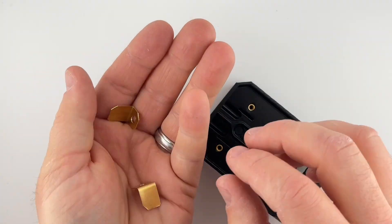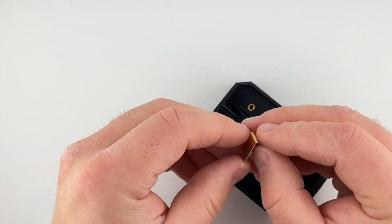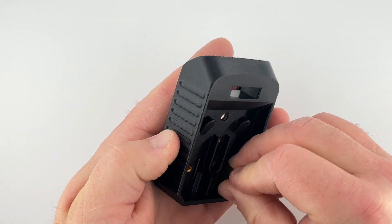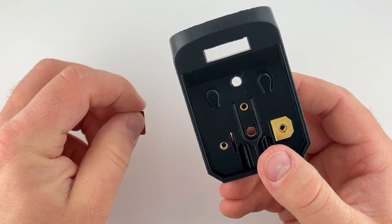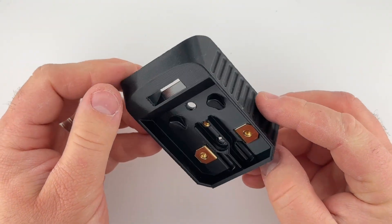You will need two battery terminals for this DeWalt adapter. The long side of the battery terminal will go up through the adapter, making sure that the chamfer on that corner is facing forward. If done correctly, the holes in the battery terminal should line up with the threaded inserts on the adapter.